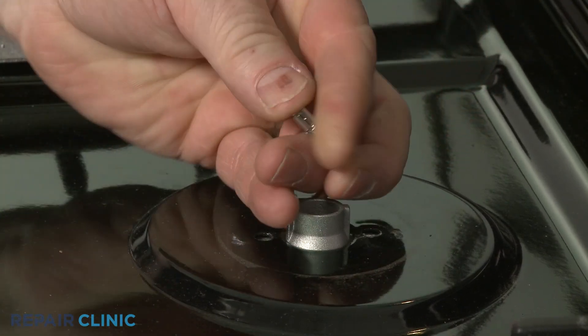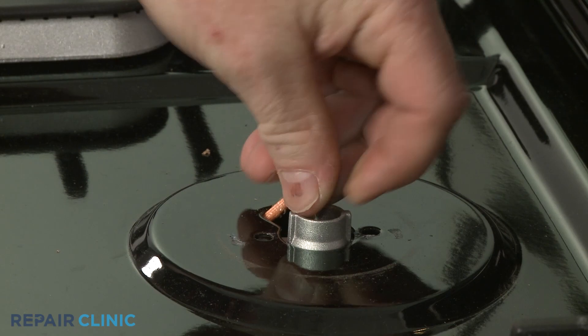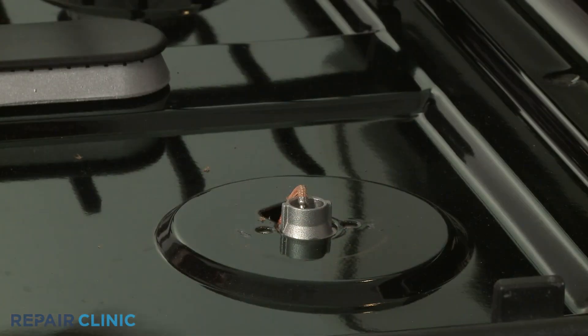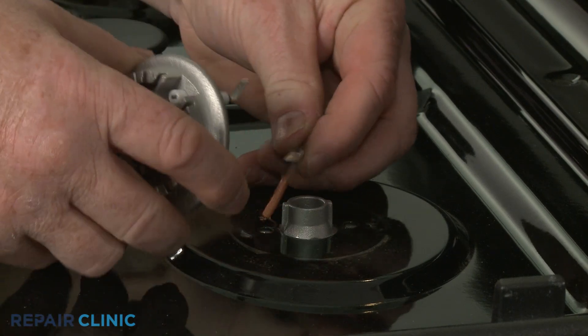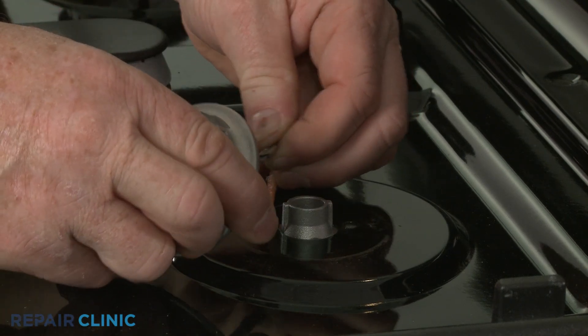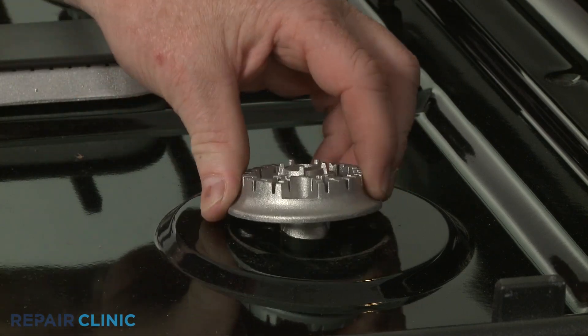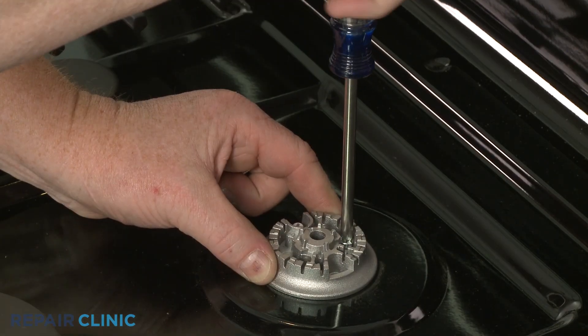Make sure the wire doesn't slip below the cooktop. Install the new burner base by first connecting the wire to the spark electrode. Position the new base and thread the screws to secure.